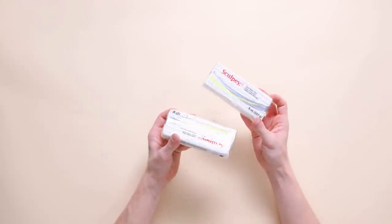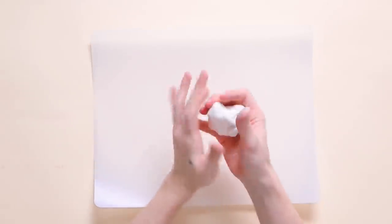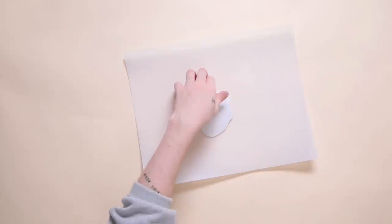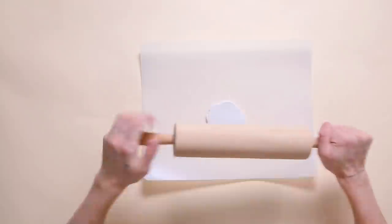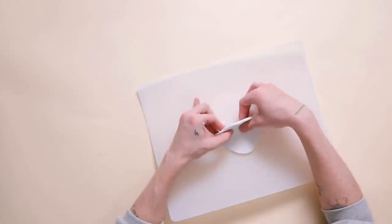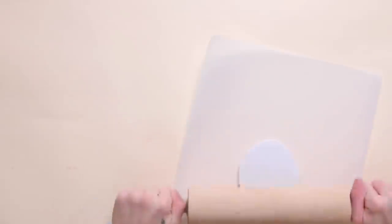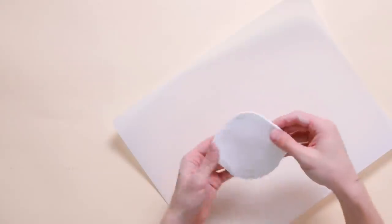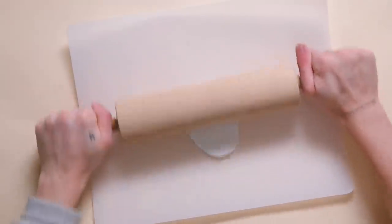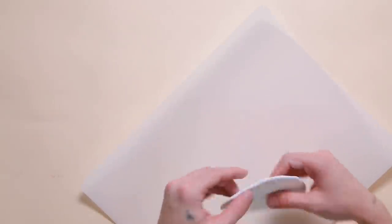If you make this project for someone, they are going to love you forever. This was inspired by Jen Woodhouse — she did a very similar set I found on Pinterest — so definitely check out her post, linked below. I'm using Sculpey clay (linked on Amazon) to make agate coasters. Roll out organic shapes and trial-and-error how much clay you need per coaster — you want them about a quarter inch thick. I made four total, placed them on a baking sheet, and baked according to package instructions.